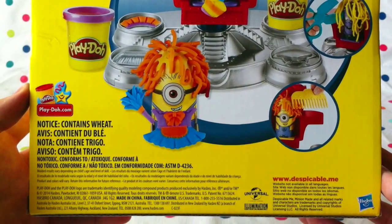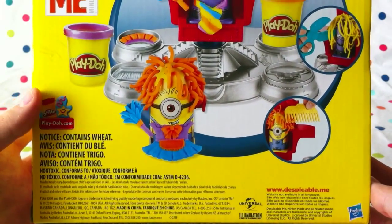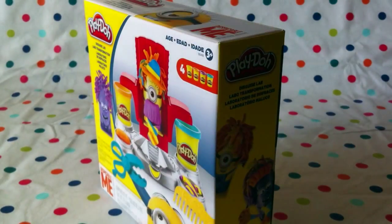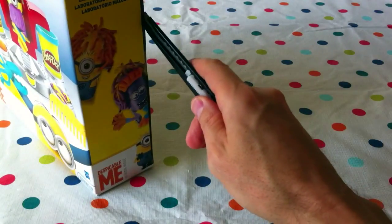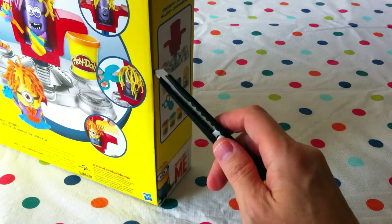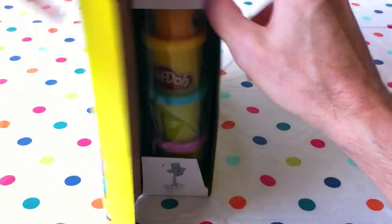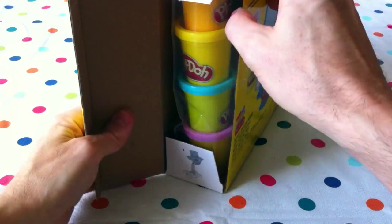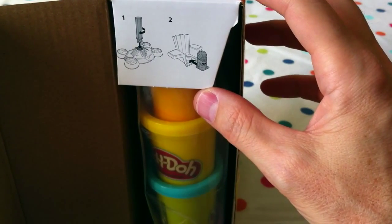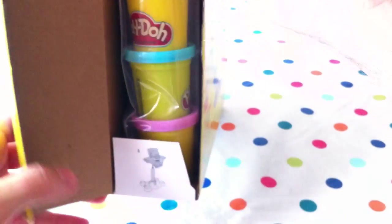There's going to be a new movie anytime now with just the minions in it — I think it's called just 'Minions.' Let's open it up! We'll use a trusty little knife here — of course boys and girls, only with mommies' and daddies' supervision. There are instructions showing how to put the chair together and slide the minion inside.